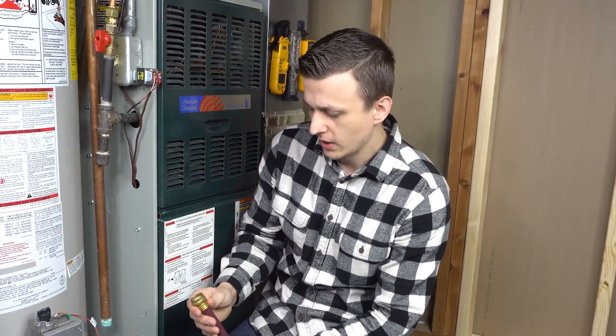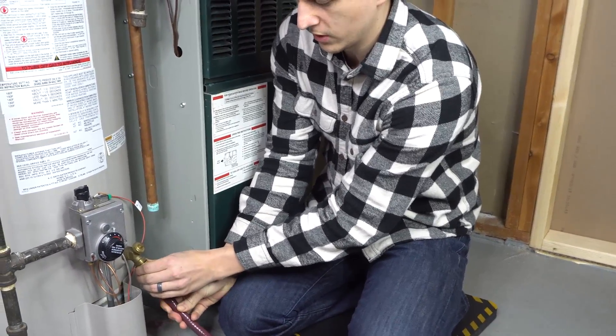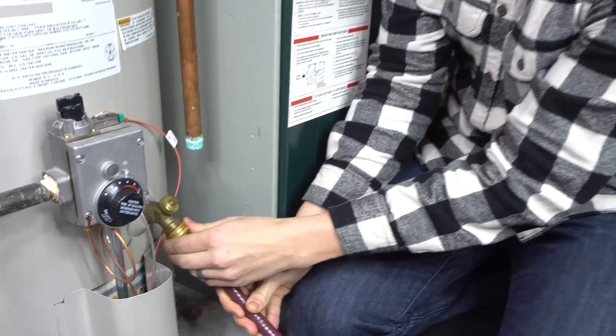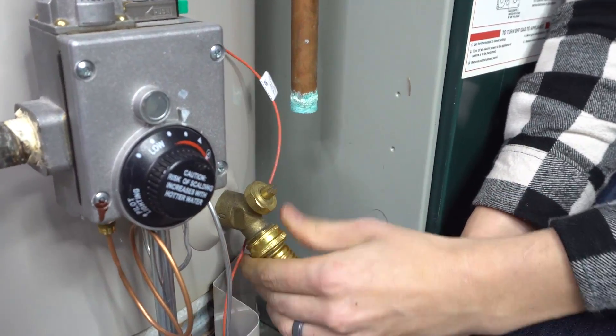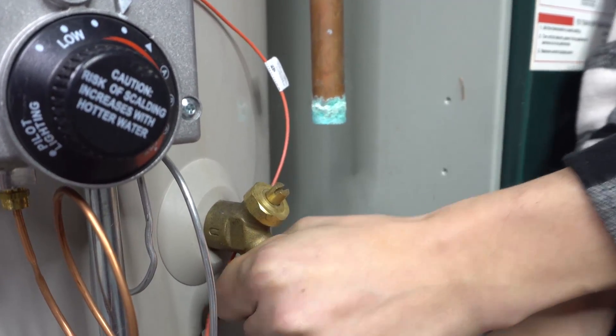Don't worry, I'm just kidding. Allow me to actually demonstrate what I just said and show you how it's done. Along the way I'll give you a few additional pointers. So the very first step is to hook up your garden hose to the drain valve, which is always going to be located towards the bottom of your water heater. Hook that up nice and snug like that.